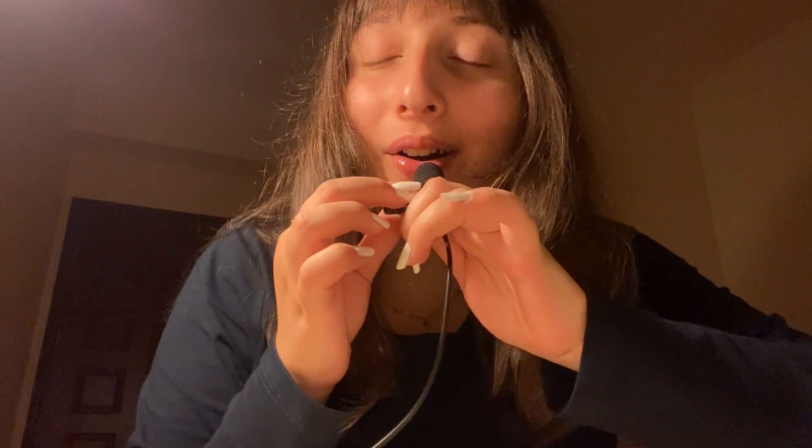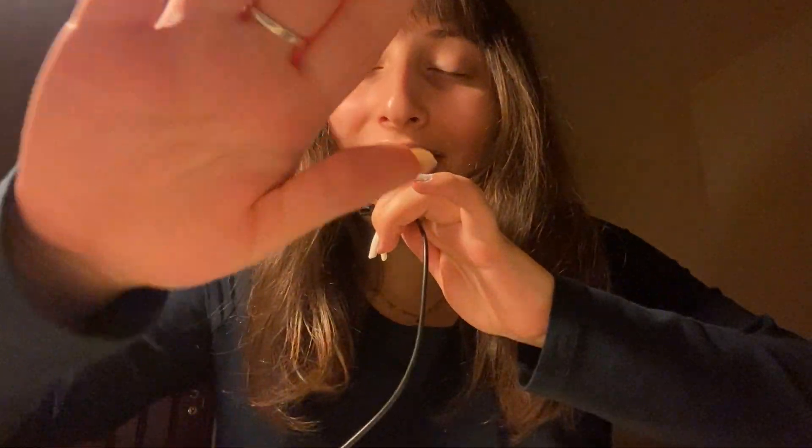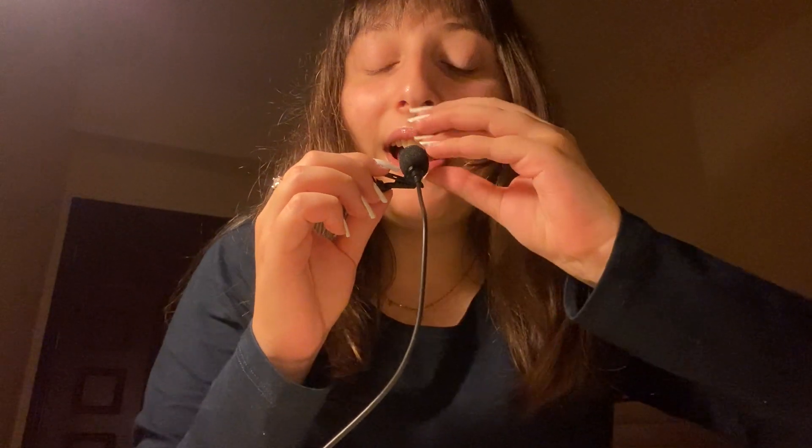Hello guys, how are you all doing today? I hope that y'all are doing amazing, and it's totally okay if you're not doing amazing, because it's okay not to be okay. So today's video is going to be slime.